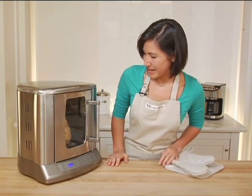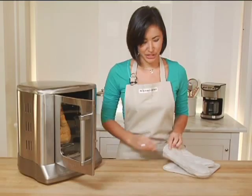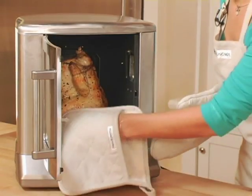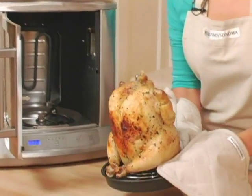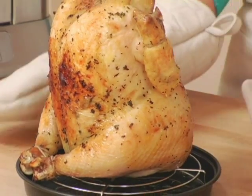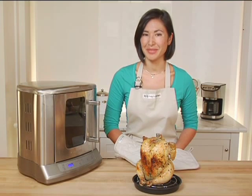Great — my bird is finished. It smells delicious, and look how evenly browned it got. I'm going to remove the entire pan from the rotisserie. Look how beautiful and golden brown this chicken is on all sides, just like you'd get at a market. This is an easy, cost-effective way of feeding your family on a weeknight.